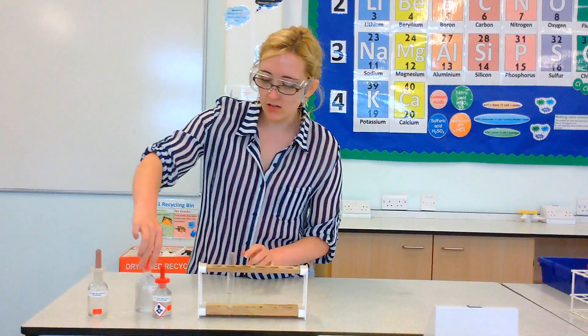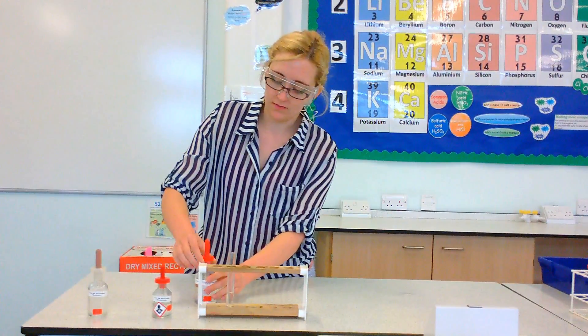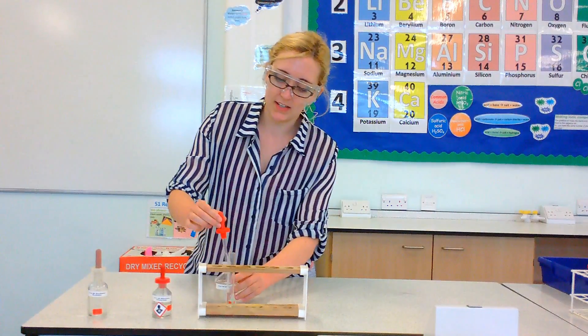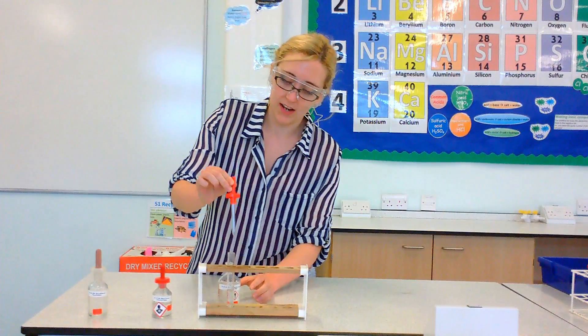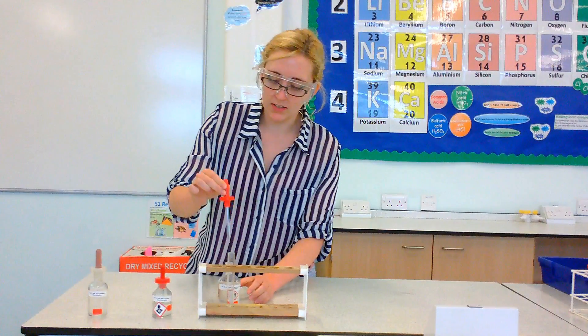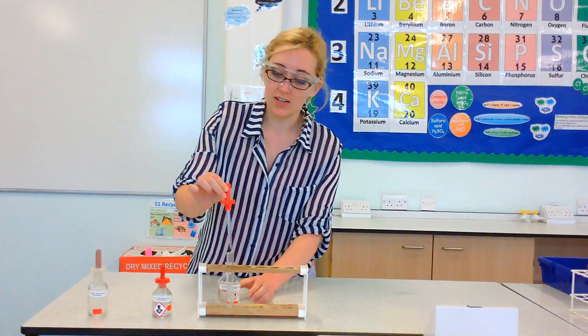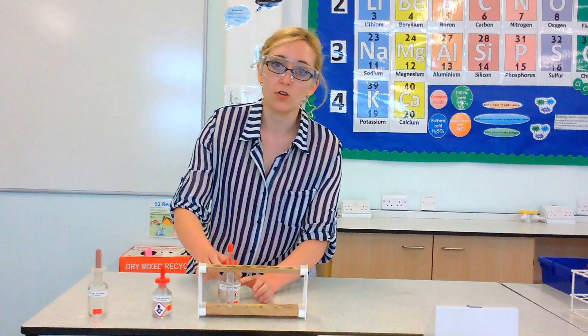First thing we add is some hydrochloric acid. This is because you need this to be acidic, so we need it to be a little bit acidic. So we're going to add about a centimetre. Technically I'm adding a bit more than that, but that's so that you can easily see on camera what I've got going on in here.